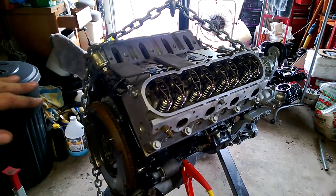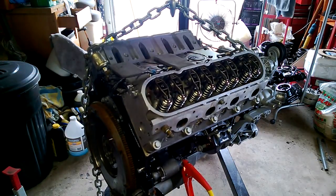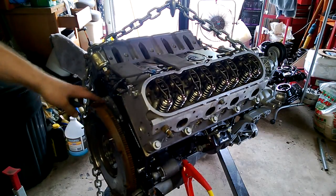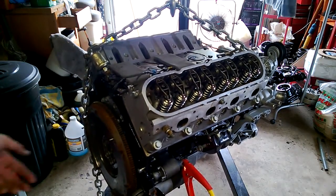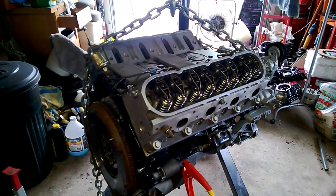I got about 85 to 90 thousandths preload and everything's tightened down and I got it off the stand. Obviously, as you can see, my flywheel is bolted on and torqued down, and I filled it up with the only thing I had — a brand new jug of 10w30.